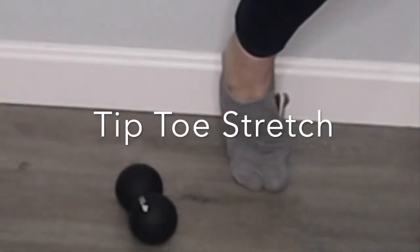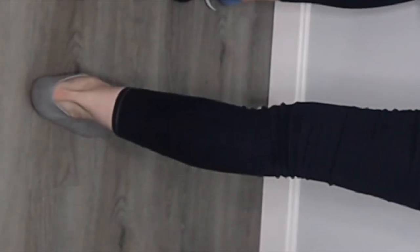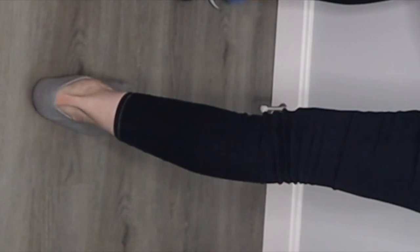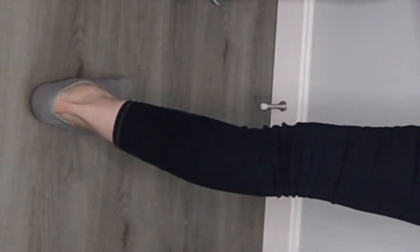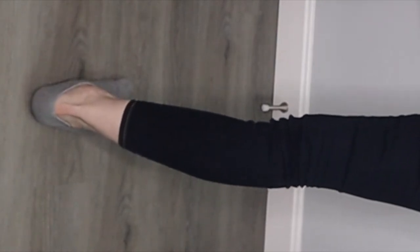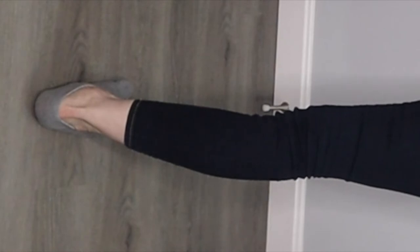For this one you can also use your hands or a towel. The classic calf stretch: lean into the wall with your upper body and create a 45-degree angle with your foot and your calf. You can also use an incline bench or stairs to create more angle or a deeper stretch.